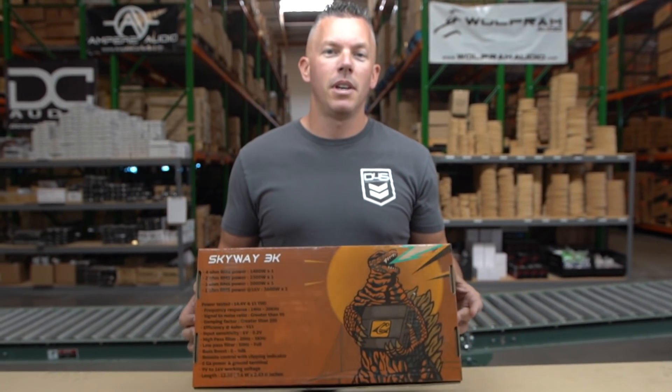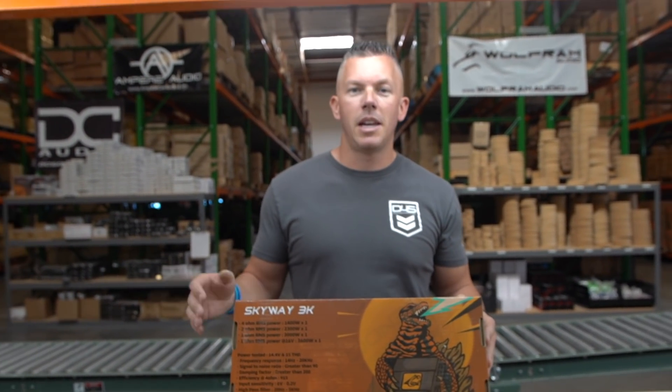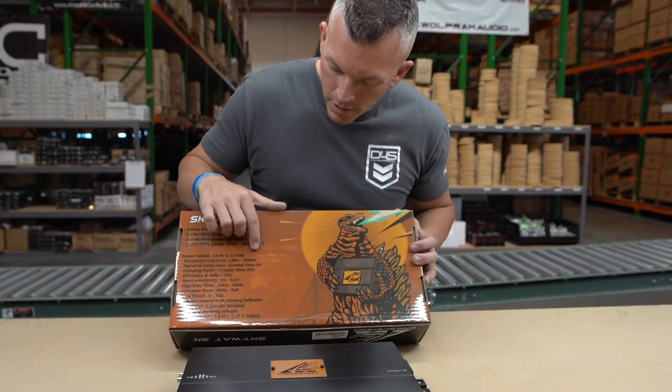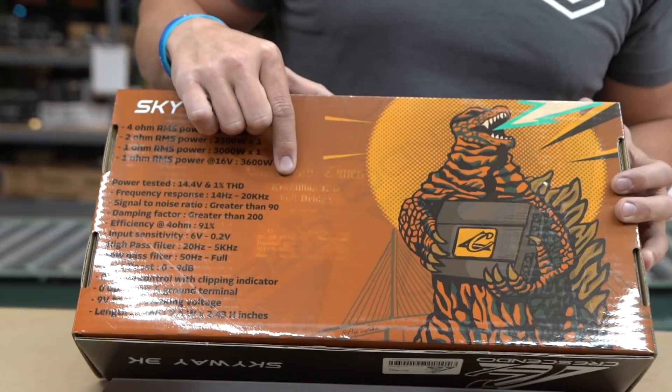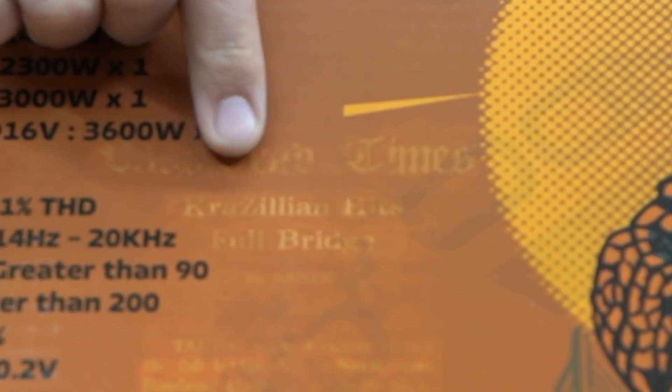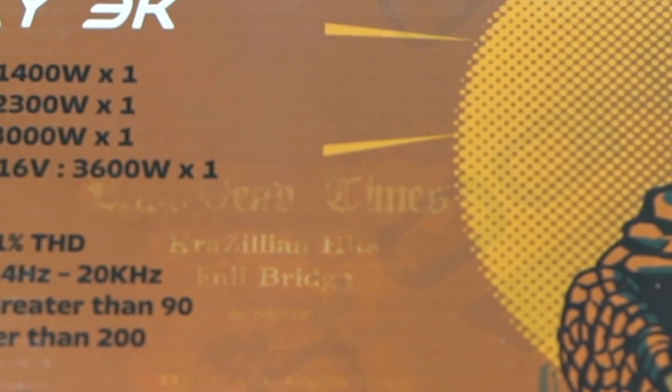You may be wondering: what is the Skyway 3K and why is it different than all the other BC amplifiers and all the other stuff that Crescendo offers? I'm going to tell you. If you can see right here, it says 'Crazilian.' What this means is — you know the very popular Brazilian-style amplifiers that people have been coming out with.